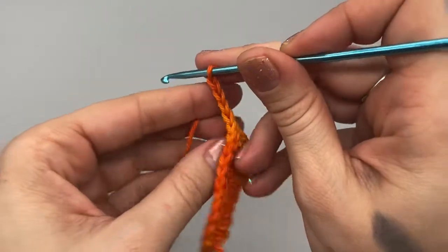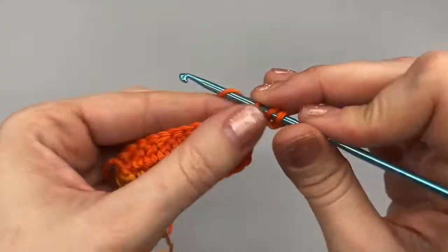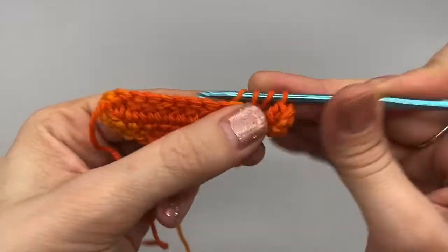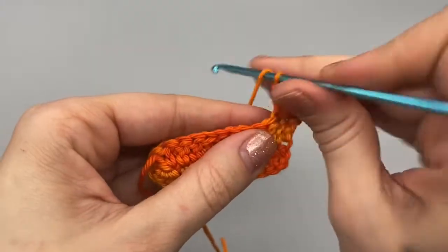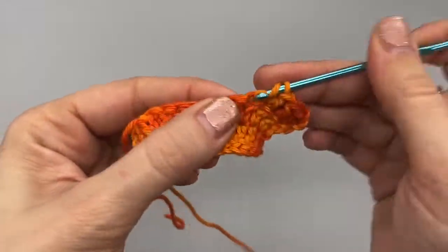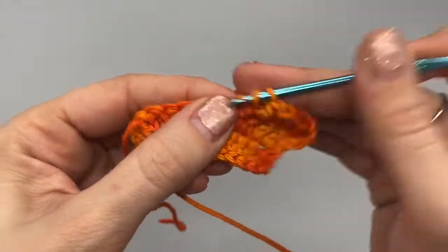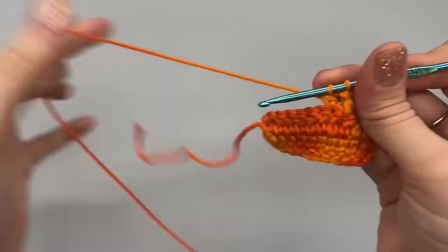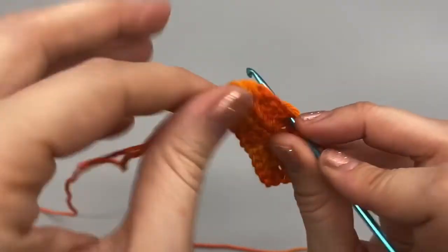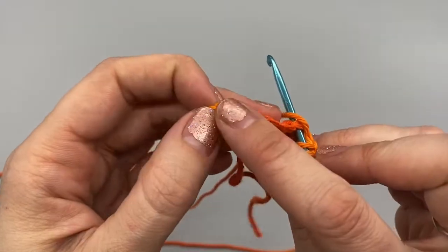Now to continue, we're going to chain up three. From now on this chain up three will not count as a stitch. We're going to turn our work and double crochet right back into that same space — that's going to be our first double crochet. We're going to continue to work all the way down to the other side until we get to the chain one space, and then we will work our way back around. After that, the rows are pretty much the same. Go ahead and crochet all the way up these double crochets and I'll meet you back.